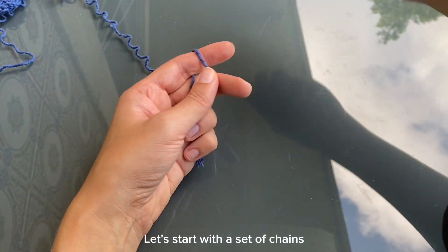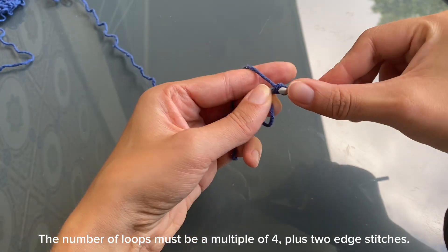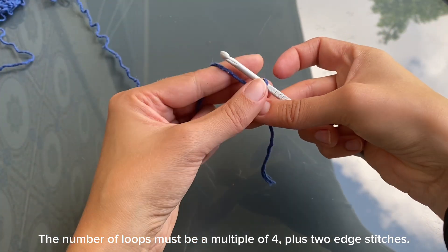Let's start with a set of chains. The number of loops must be a multiple of 4, plus 2 edge stitches.